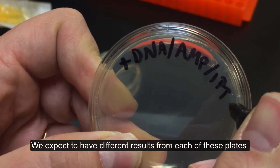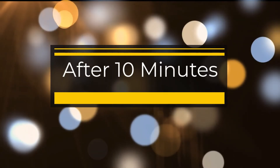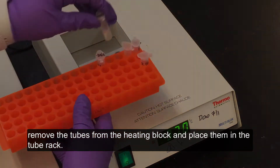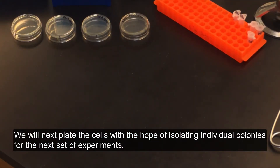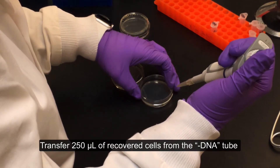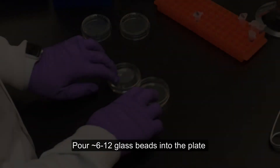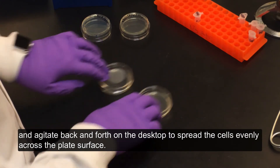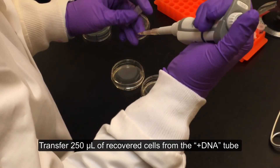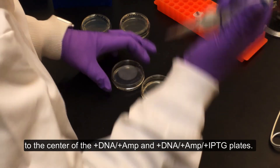We expect to have different results from each of these plates based on the additives that are present. After the 10 minute recovery period, remove the tubes from the heating block and place them in the tube rack. We will next plate the cells with the hope of isolating individual colonies for the next set of experiments. Transfer 250 microliters of recovered cells from the minus DNA tube to the center of the minus DNA and minus DNA plus ampicillin plates. Pour approximately 6-12 glass beads into the plate and agitate back and forth on the desktop to spread the cells evenly across the plate surface. Discard the beads in the waste bead container. Transfer 250 microliters of recovered cells from the plus DNA tube to the center of the plus DNA plus ampicillin and plus DNA plus ampicillin plus IPTG plates.